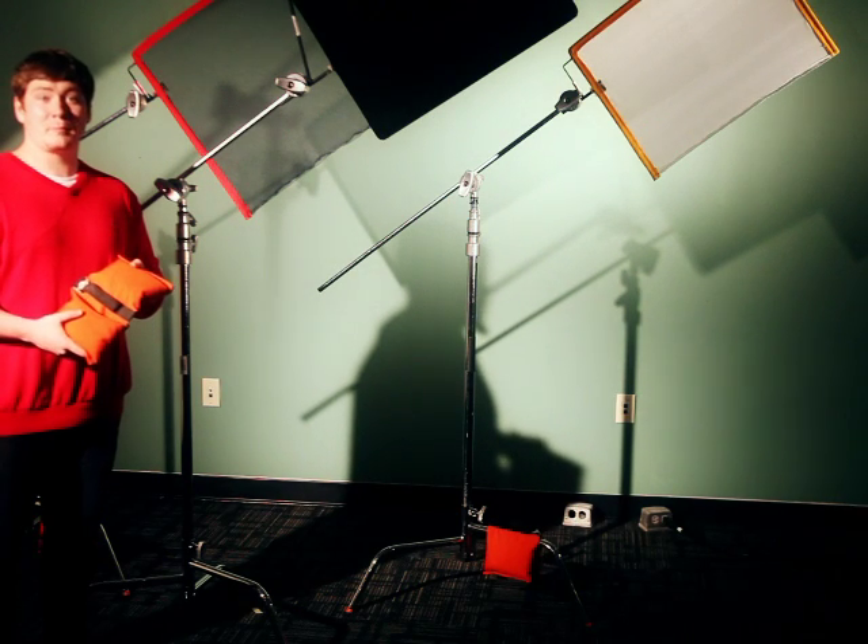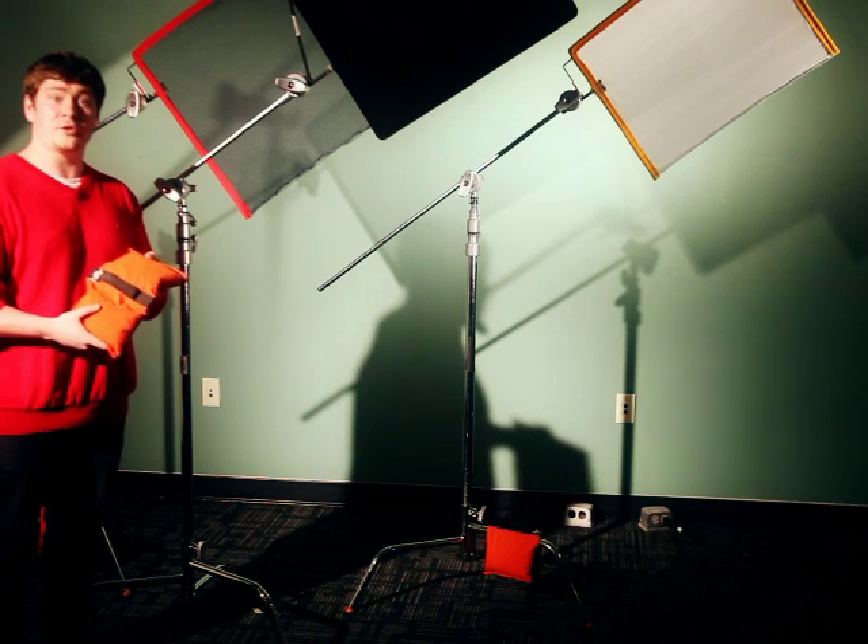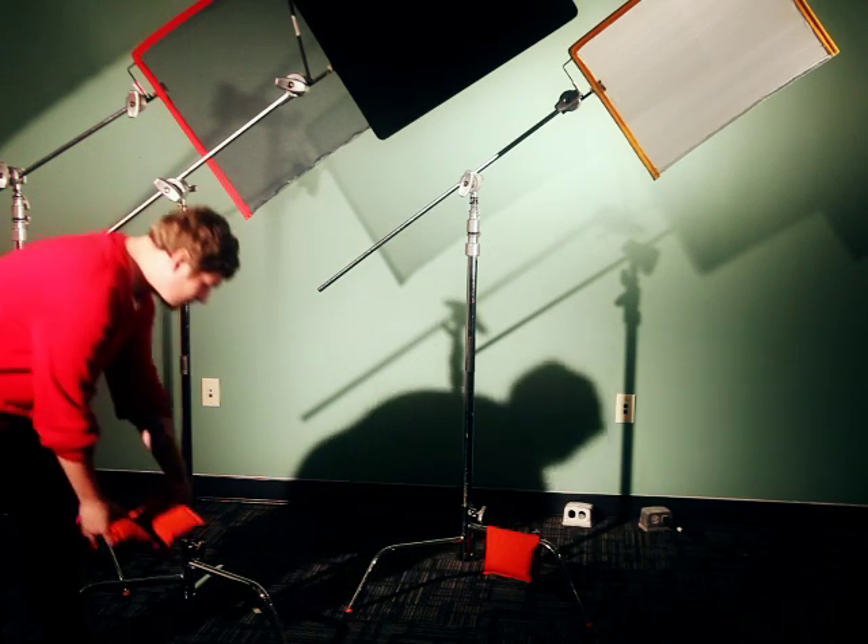Finally, before you are ready to use your c-stand skills, you need to place your sandbag on the largest leg. I'm Kyle Gustafson with AICASF Tutorials. Thanks for watching.